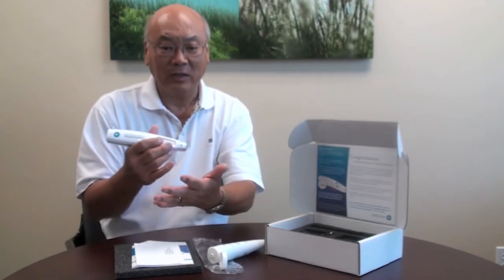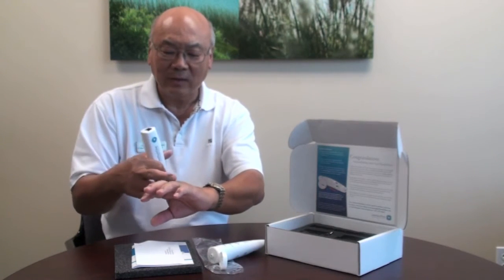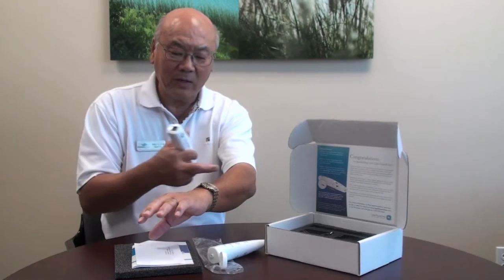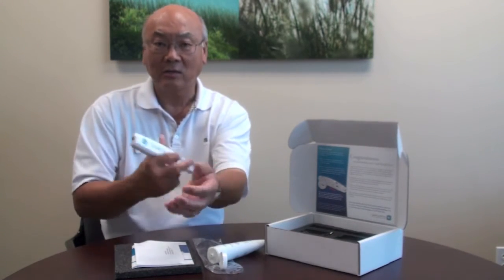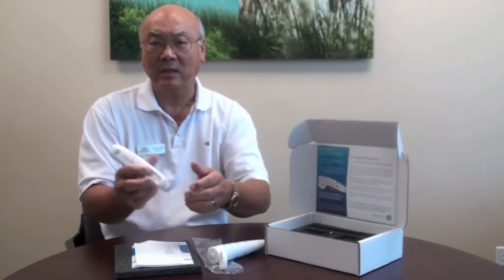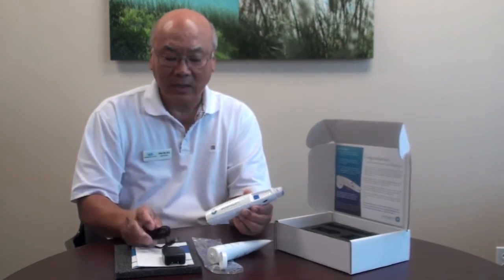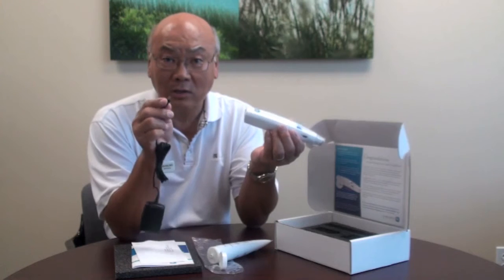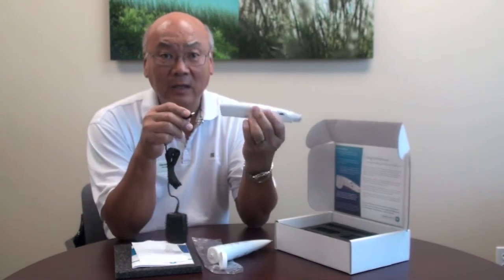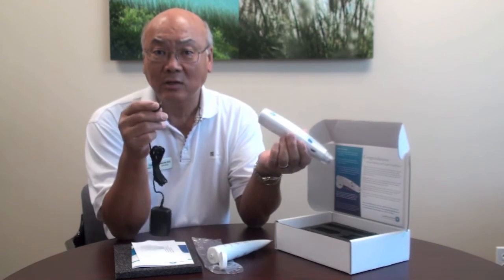For instance, if your knuckles are sore, treat the area but also go where the muscles that move those joints come from. The device comes charged, but when you first get it, it's good to charge it overnight. After that, it'll probably be good for anywhere from 2 to 4 weeks before you charge again.